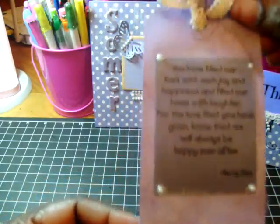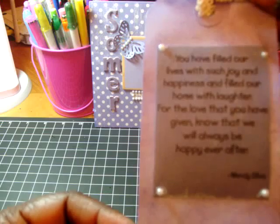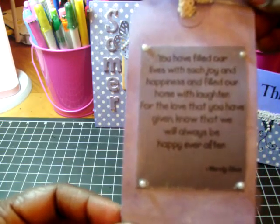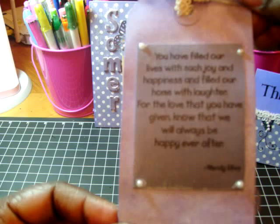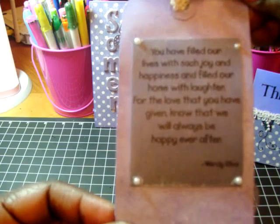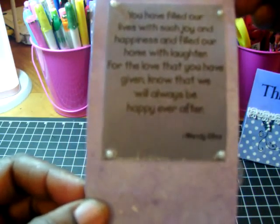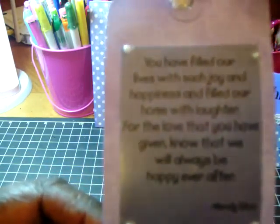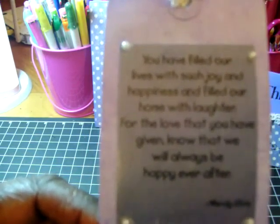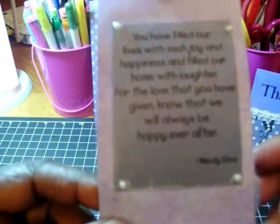On the back side of the tag, I just have a rub-on message that says: 'You have filled our lives with such joy and happiness and filled our home with laughter. For the love that you have given, know that we will always be happy ever after.' Then I matted it and put some pearl bling on the corners just to dress it up, and I'm going to write another little message on the bottom.